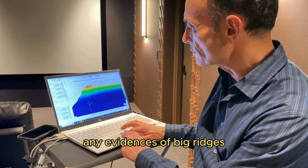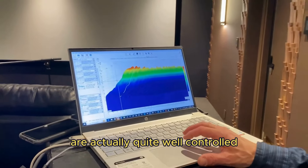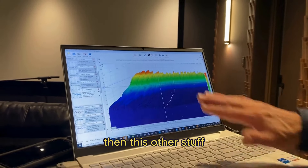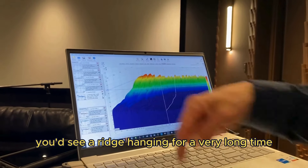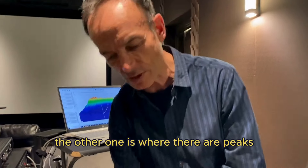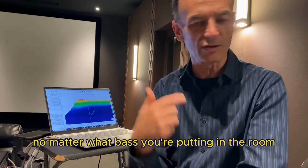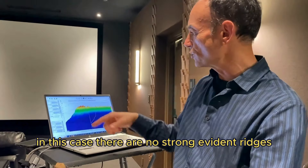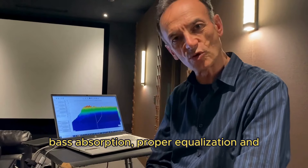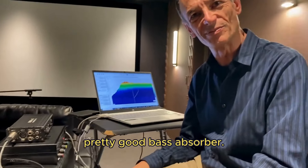What I'm looking for here is any evidence of big ridges — a big ridge would be a standing wave. The biggest ridges I'm seeing are actually quite well controlled. There's a ridge at around 57 hertz that falls off a little slower, but a really strong standing wave would show a ridge hanging for a very long time. That's one of the most audible parts of standing waves: holes in the frequency response, and peaks that last a long time, making the bass sound one-note no matter what you put in. In this case, there are no strong evident ridges — everything falls off pretty easily, thanks to multiple subwoofers, bass absorption, proper equalization, and these big chairs which also act as pretty good bass absorbers.